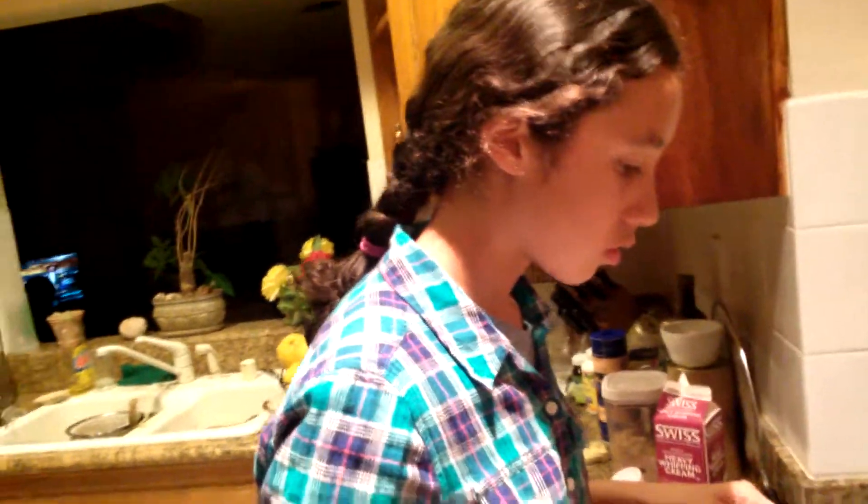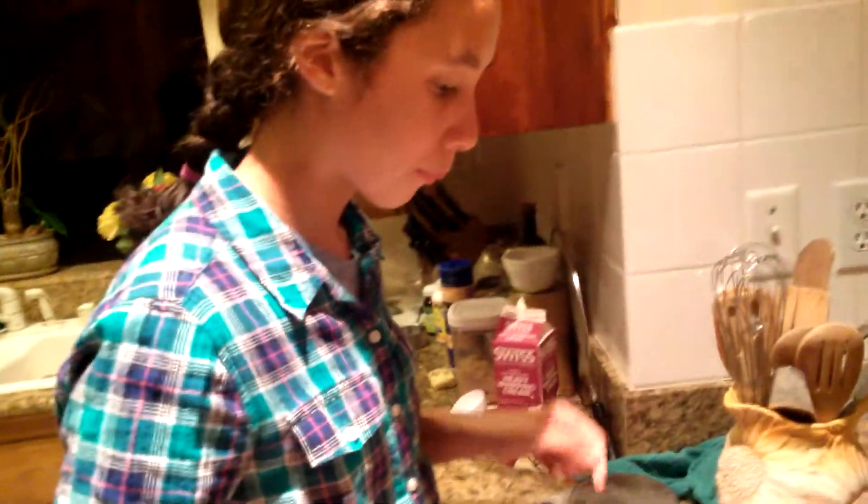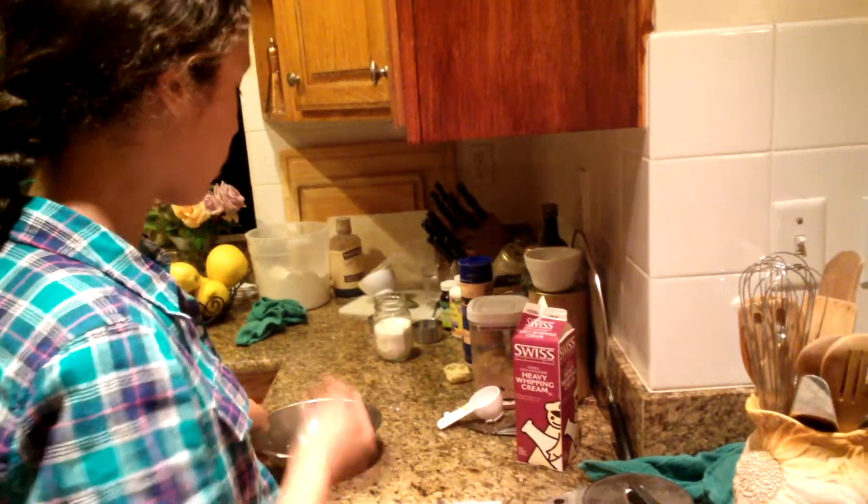While the cream is heating up, just let it heat up. And once it's heated up, we're gonna pour it right onto the chocolate chips.